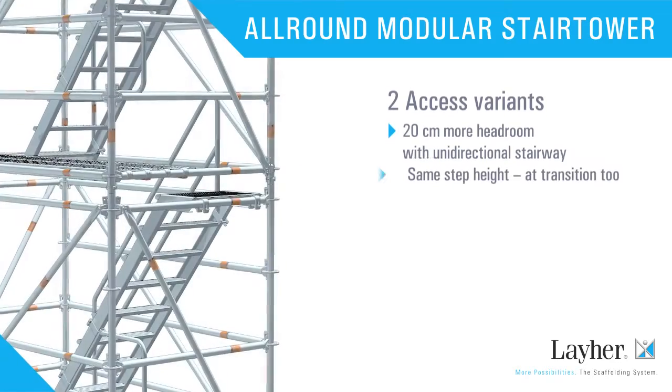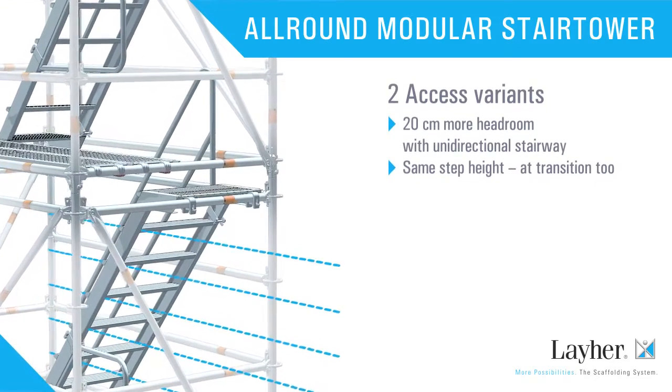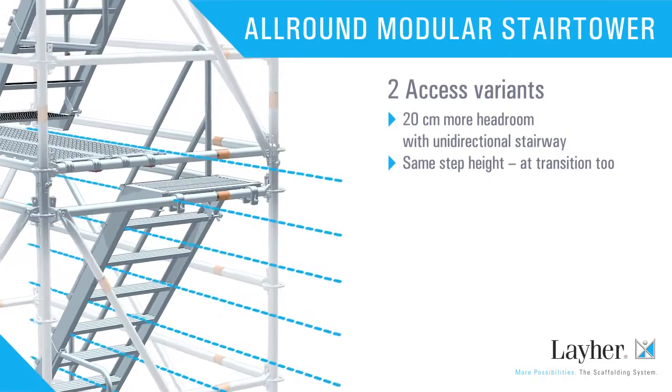And to make access even safer and to make sure that nobody gets out of step, all the steps have the same height — at the transition too.